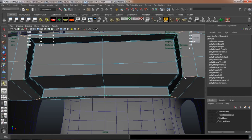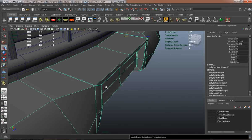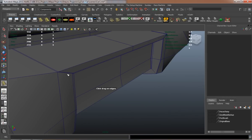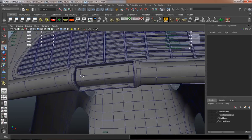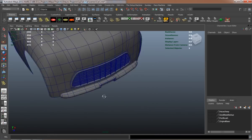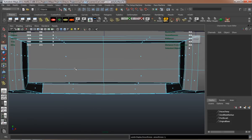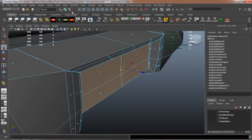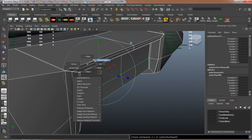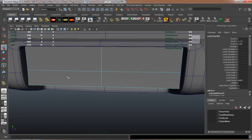It's looking pretty good already. I'll just duplicate the faces off for the license plate — it'll make it real easy to go ahead and make the license plate there. Make sure they're flat so that it's not going to cause any issues.